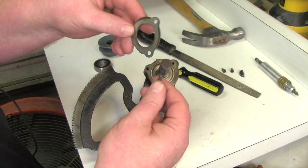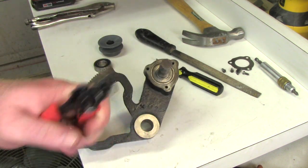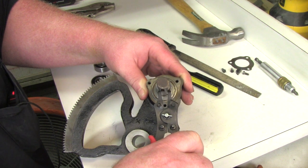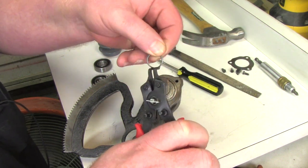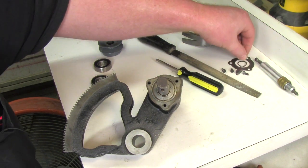Next will be the snap ring. You'll need a little pair of snap ring pliers. Carefully pull off the snap ring without losing it — don't lose these things, you're going to need them.